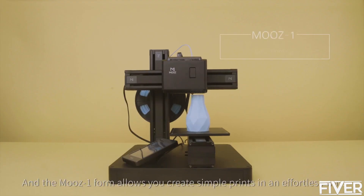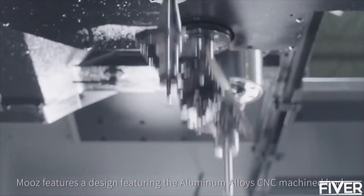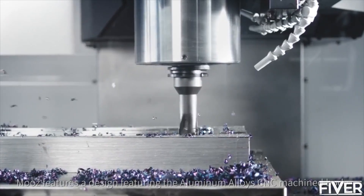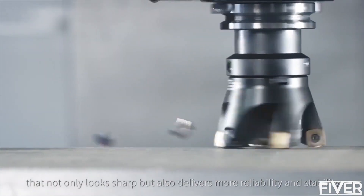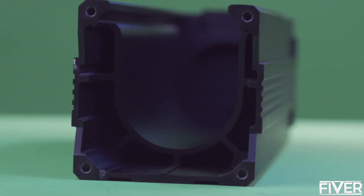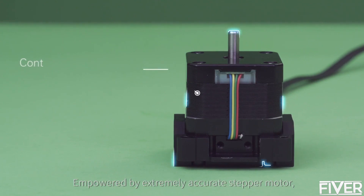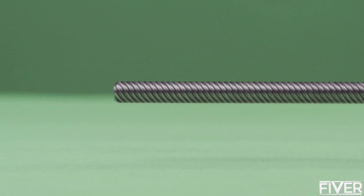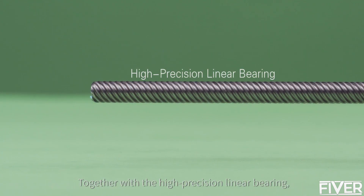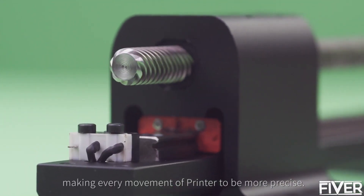And the Moose 1 form allows you to create simple prints in an effortless way. Moose features an aluminum alloy CNC machine body that not only looks sharp, but also delivers more reliability and stability, with a demanding industrial grade linear guideway, extremely accurate stepper motor, and high precision linear bearing — making every movement of the printer more precise.